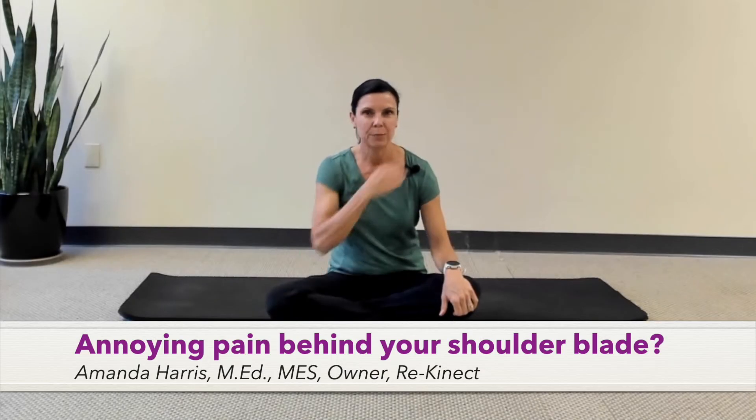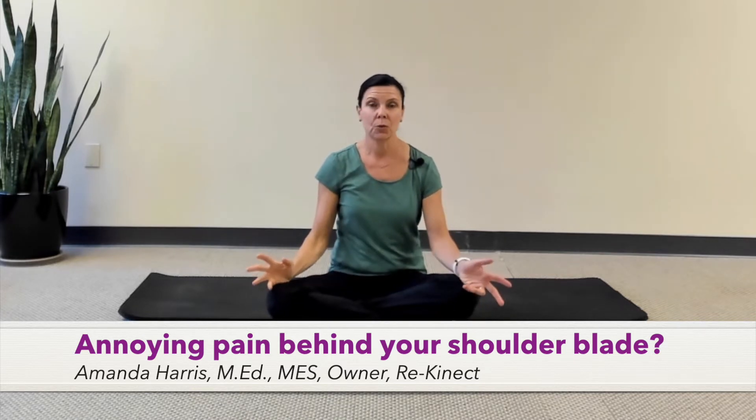You know that annoying little pain behind your shoulder blade? The one that shows up after you've had a long day on your computer or maybe a long drive in your car? The one that's super intense and you wish you could get it to stop? In today's tip, I'm going to give you three simple movement patterns you can use not only to work on this right now and hopefully resolve it, but also to manage it over the long haul. Even practicing these patterns two or three days a week can give you serious relief.